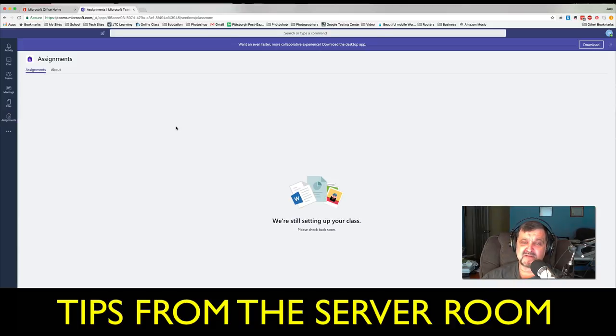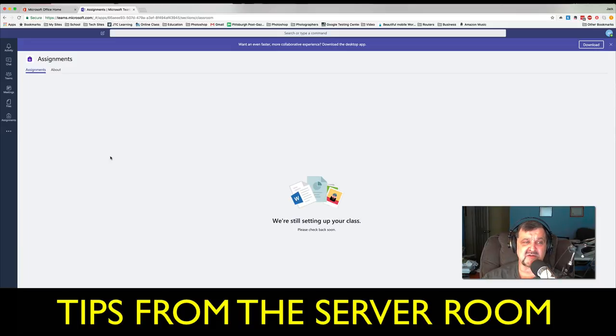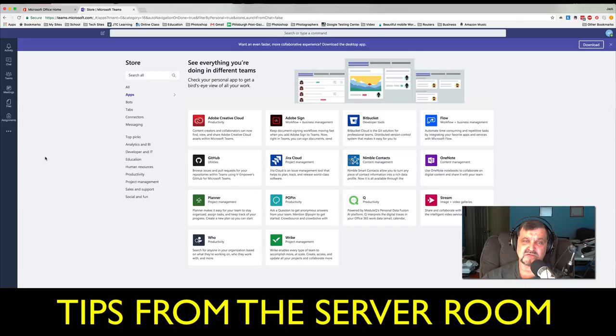Assignments I haven't really played with yet — it says they're still setting up the class, so I don't really know what they're doing with that. There are three dots here which open up a OneNote, a Planner, streaming video, a Who tab, and more apps. In More Apps, there's some more stuff you can use — Adobe Creative Cloud, GitHub, Planner, Adobe Sign (which is great; people are always looking for new ways to sign documents). I'm going to investigate that because I think it's going to be huge to bring to all of you, especially for consultants.